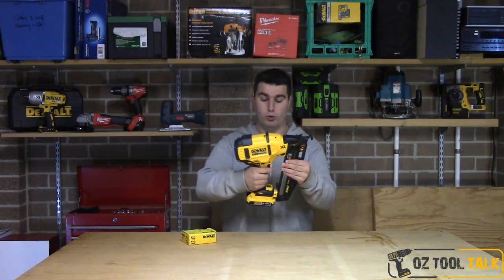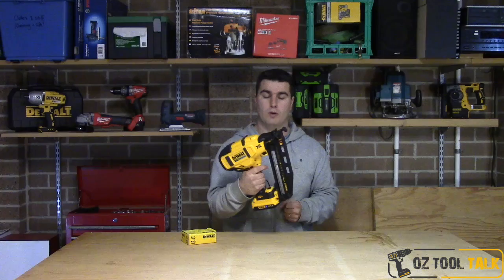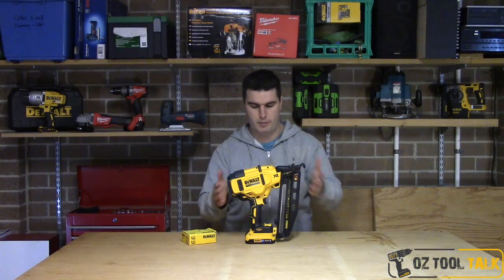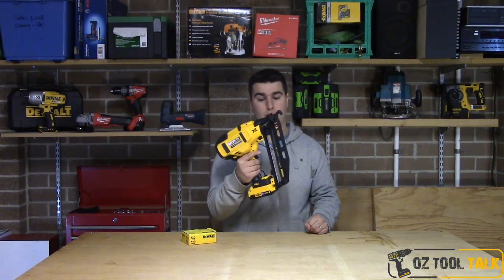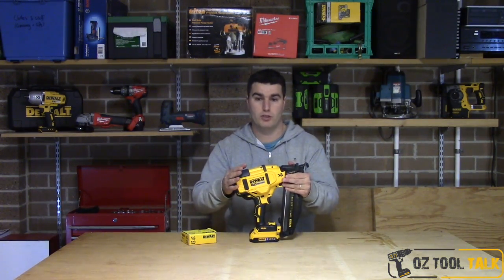It's got DeWalt's typical drill handle, so it feels really nice in the hand. You don't have to have massive hands to feel comfortable using this unit. It is kind of large — about a foot from front to back and about the same in height — but it doesn't feel too heavy and bulky for a battery nail gun. I'm pretty happy with the form factor and the comfort level.